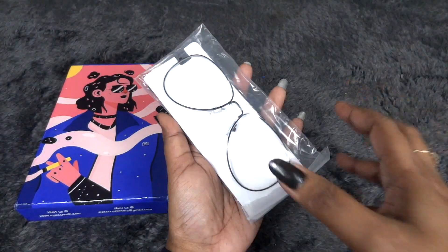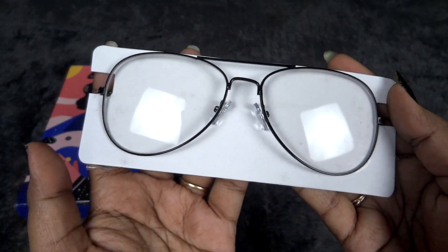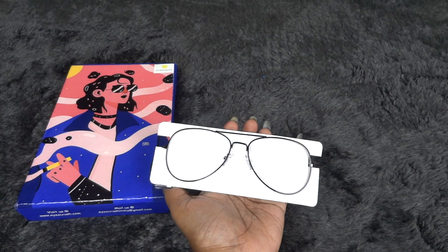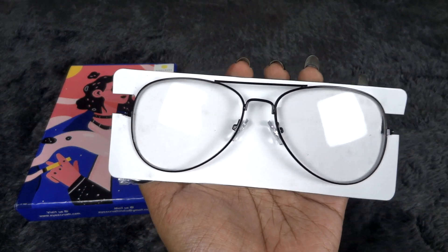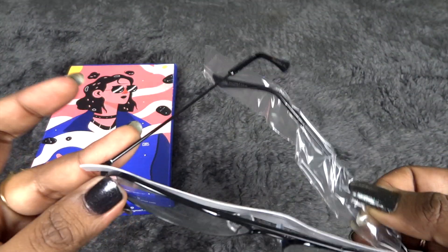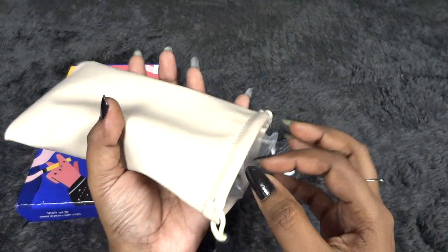Inside there is a polythene wrap, and this is how my first set of glasses looks. These are the eyeglasses with anti-glare lens — you can choose the pattern. This one is a really classy piece, that is why I chose it, and I'm quite happy with it. Quality-wise these are really really good. Moving on to the shades, the second one that I chose.